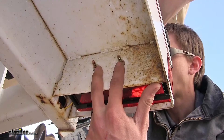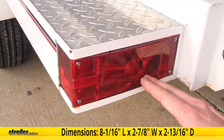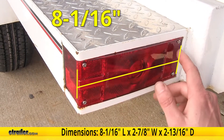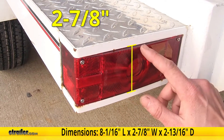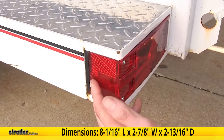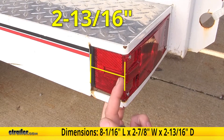Our light is easily mountable with the industry standard two-inch centers. Now for a few measurements to better assist you and see if this is going to fit your trailer. At its widest point, our light is eight and one-sixteenths of an inch wide. At its tallest point, it is two and seven-eighths of an inch tall. At its deepest point, it is two and thirteen-sixteenths of an inch deep.